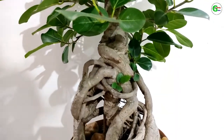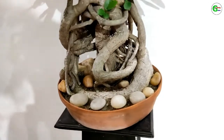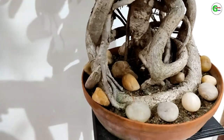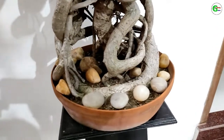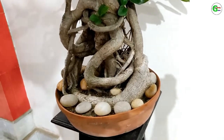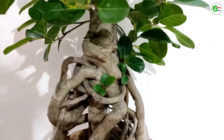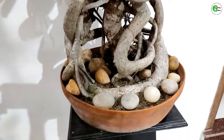I am not a bonsai expert. I have not taken any formal training in making bonsai. I have a flower garden and I have been working in this field for about four decades. I like bonsai also and try to make it in my own way.